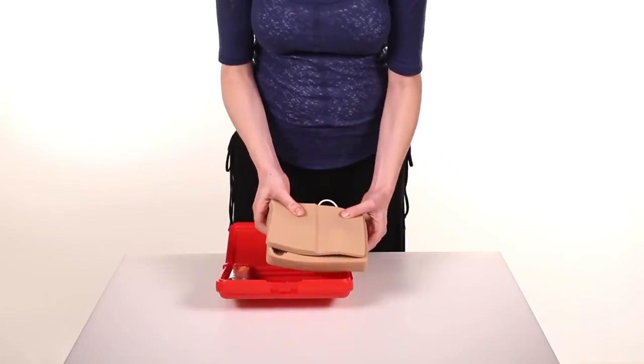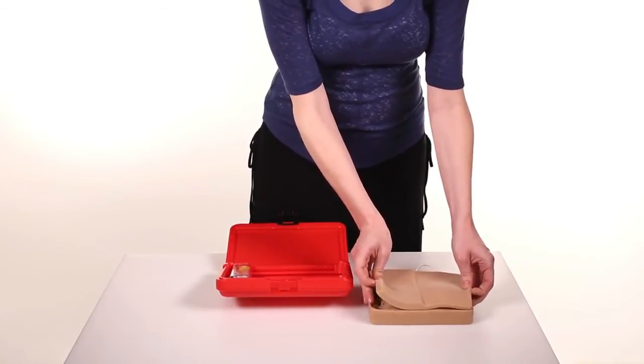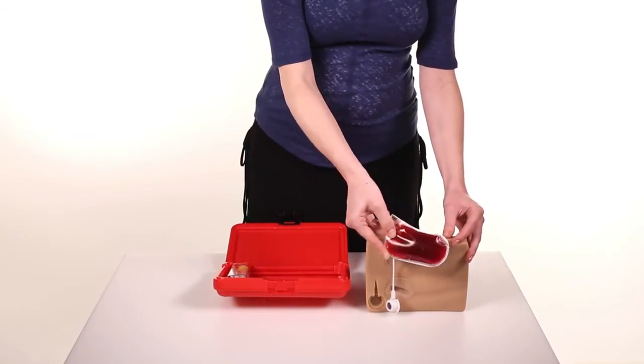The inserts are interchangeable and the model can be accessed in the case or removed from the case. The artificial blood bag is contained within the tissue block and normally does not need attention.